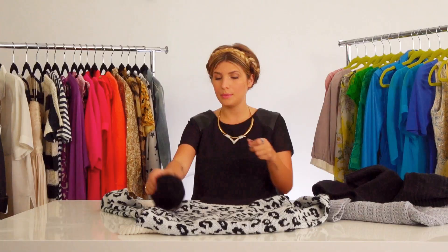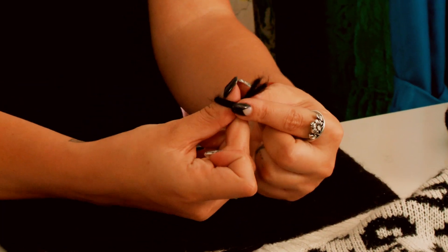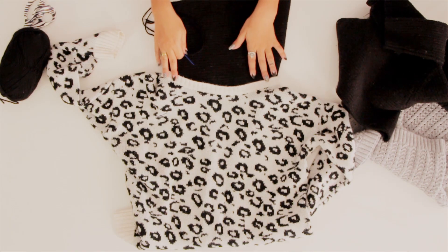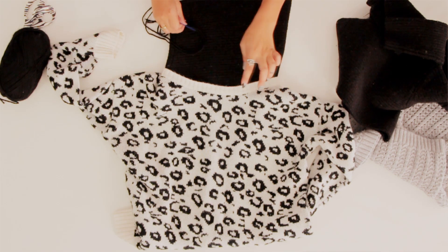Now I'm going to take my big yarn needle and a nice long piece of yarn. I'm going to double up the thread, which will ensure a much stronger stitch, and I'm just going to tie a knot. Now that you can see this layout, I'm going to basically attach this turtleneck piece to the sweater collar.